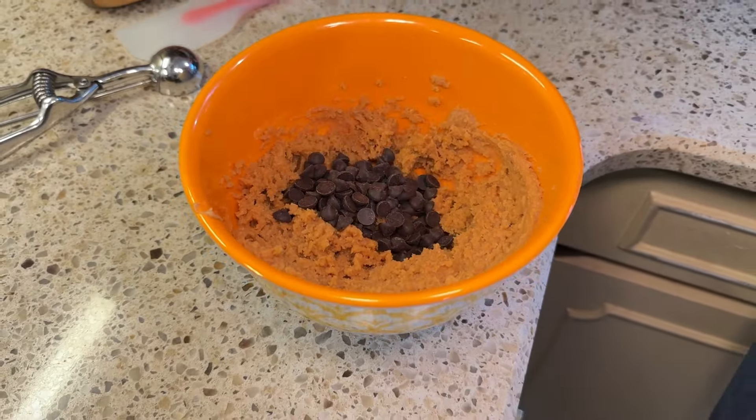You could use a different flavor of chip if you wanted — milk chocolate or white chocolate. Some brands also make sugar-free peanut butter chips, so that would be good here too. My mom actually likes butterscotch chips with her peanut butter cookies. So the sky's the limit.